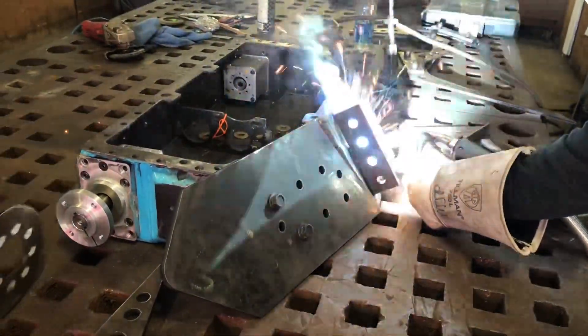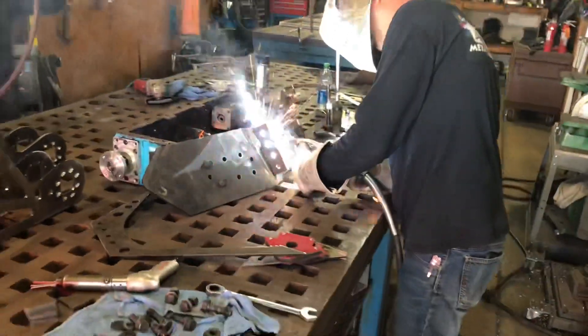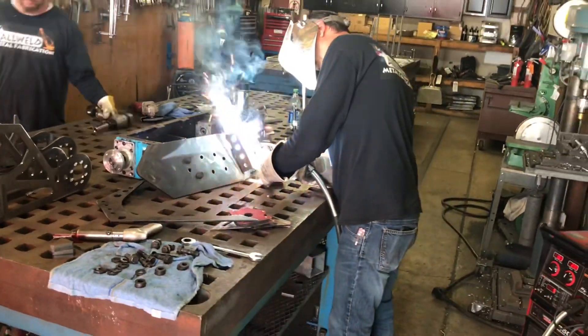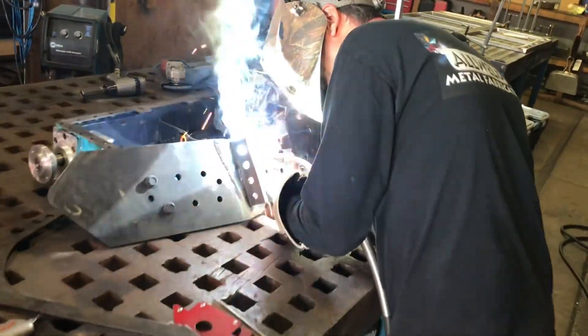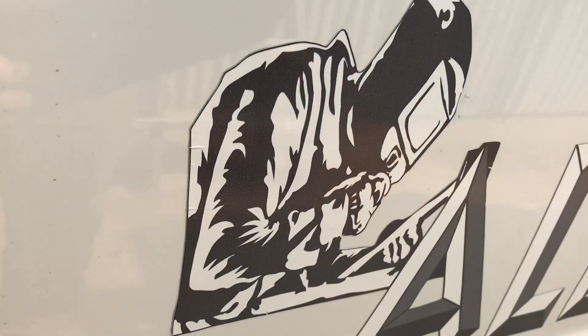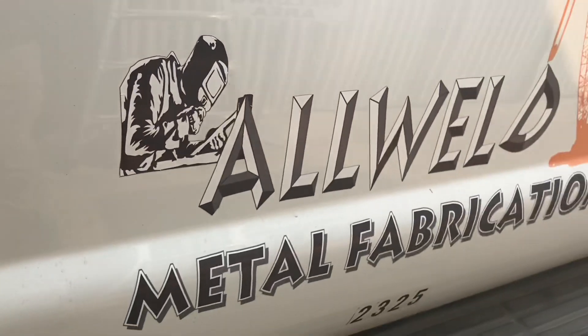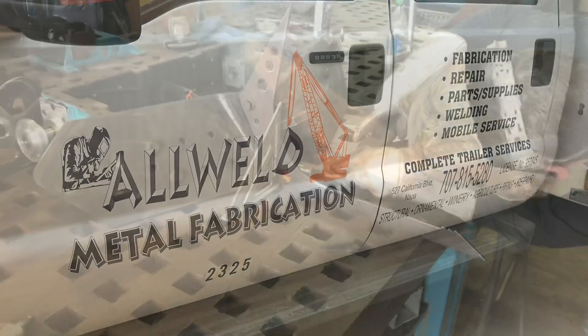Next Matt started welding the mounting plates. It was important to us that the forks be replaceable and almost disposable — that way if they got bent we could easily change them out. We really couldn't have done all the amazing things we did this year without Matt and All Weld's help. If you are in the Napa area and you are looking for a welder, his company is fantastic.